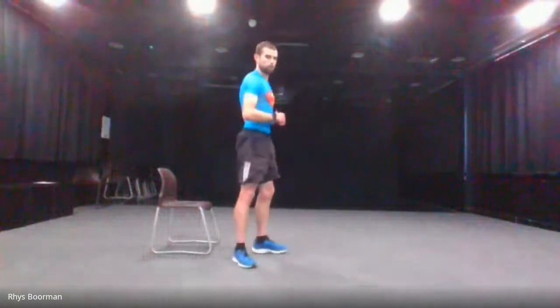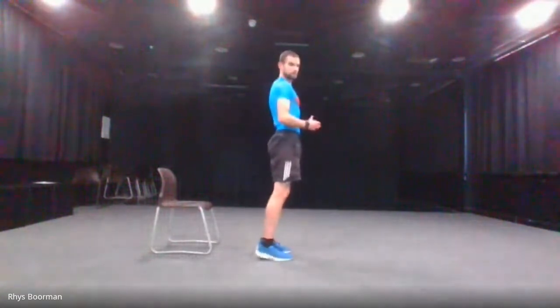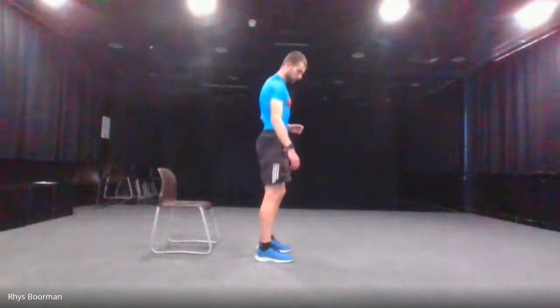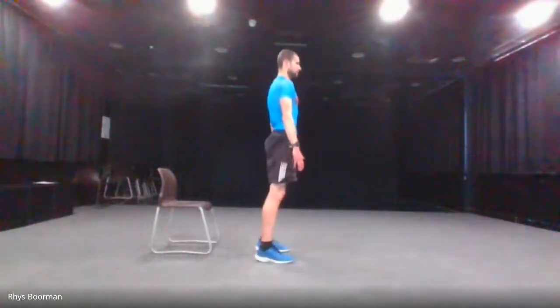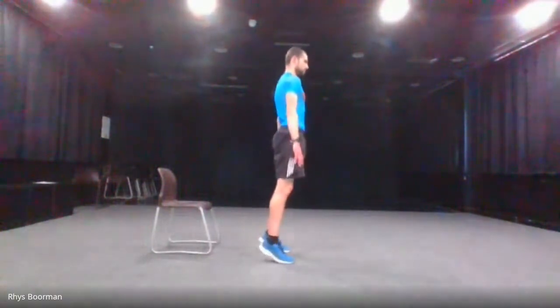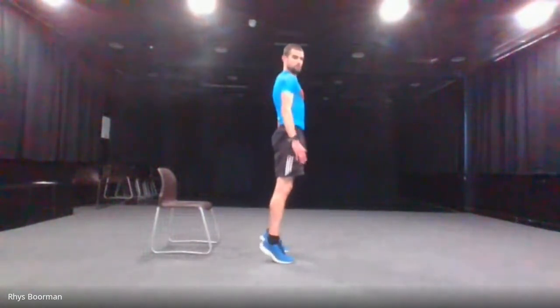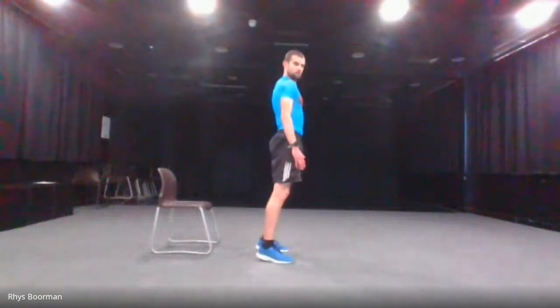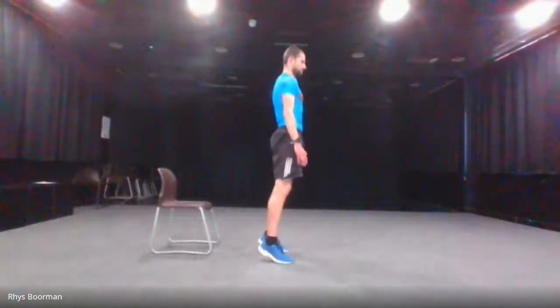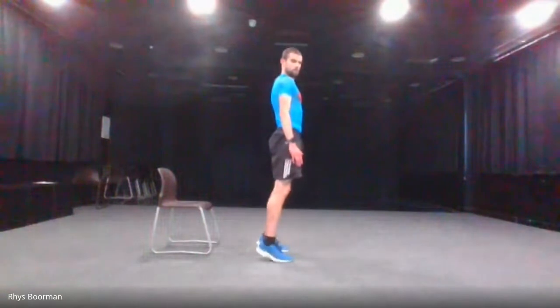And stop. 15 seconds rest. Then we're going to go to the calf raises — just lifting your heels off the floor and then coming back down. Three, two, one and go. Halfway there. Last five. And stop.